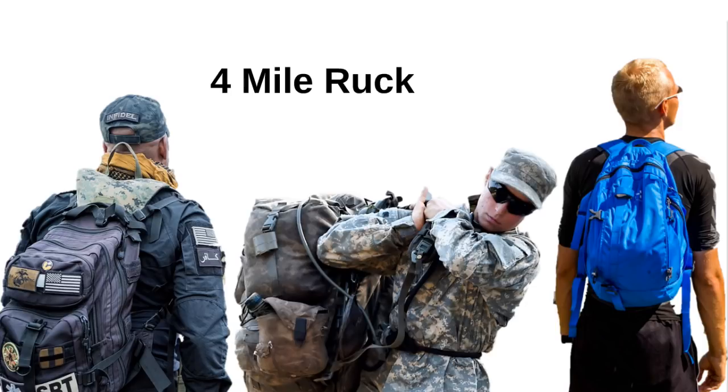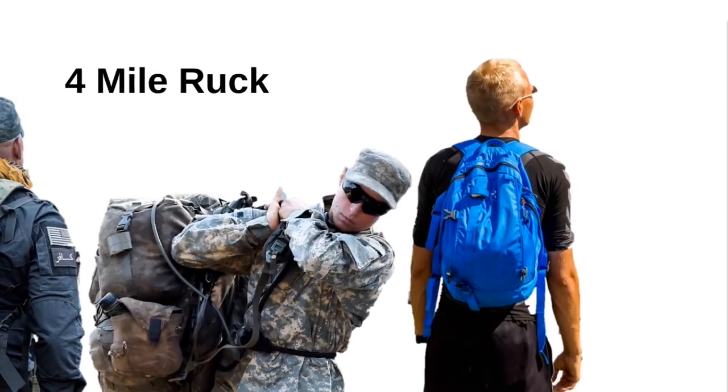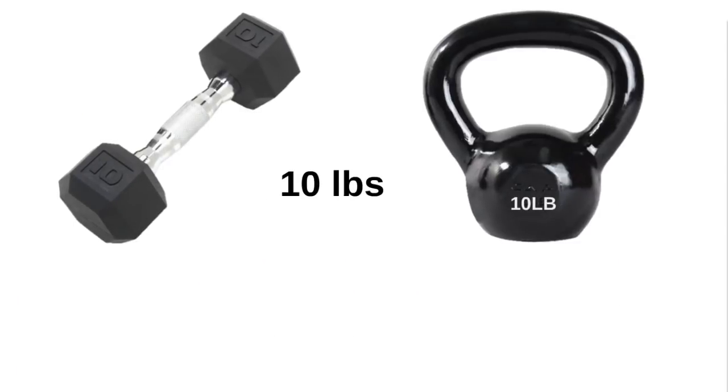Any backpack will do. Don't run — concentrate on long, fast strides. If you don't have a 10 pound dumbbell or kettlebell, then make one using sand, plastic bags, and some duct tape. Ensure you make a good carrying handle.